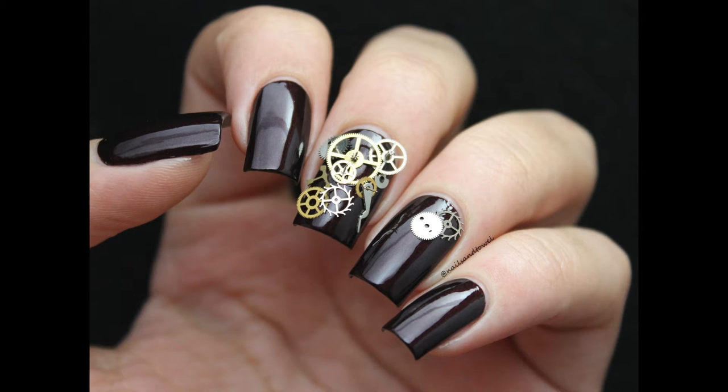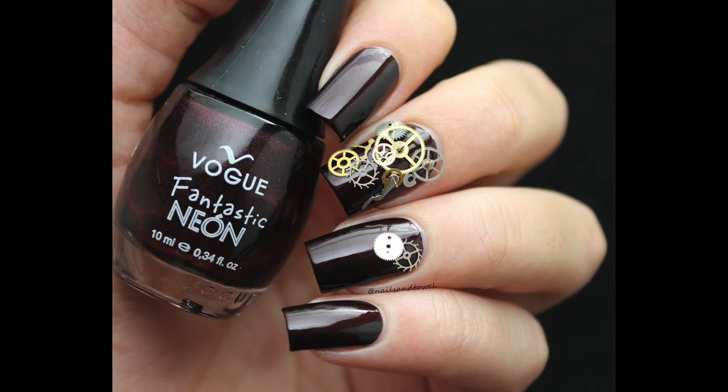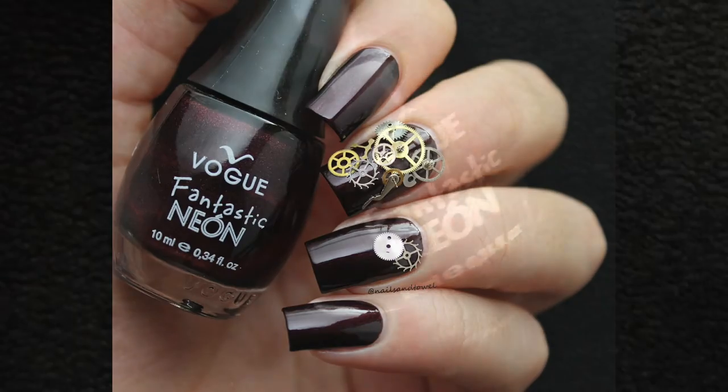Do you think that this may be one of the weirdest things I've done? Maybe yes, but it looks like these nails came out from Tim Burton's world. So for today's video: clockwork nails.